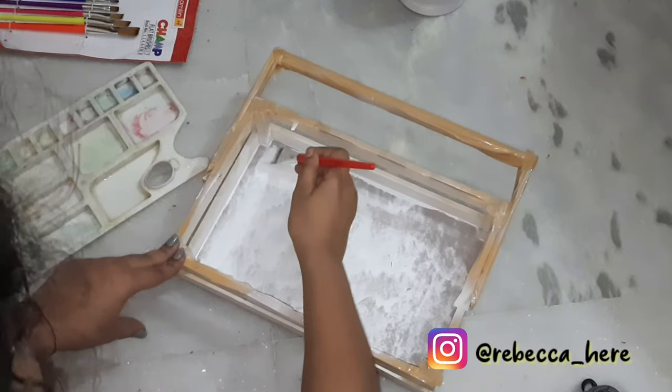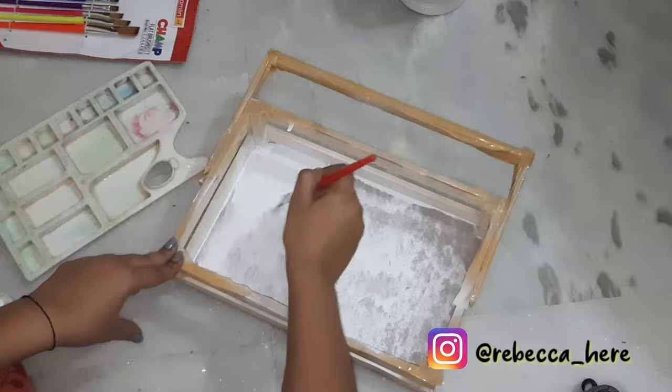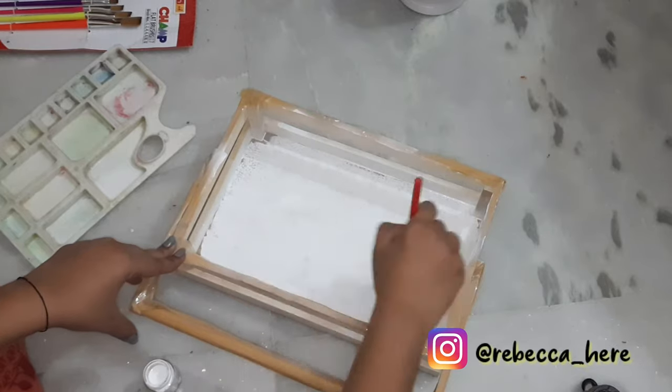So then I tried painting with a brush and this was a savior. As you can see, the paint is literally just gliding on my wooden basket and this saves so much time and gives you much more coverage than spray paint would have given you.